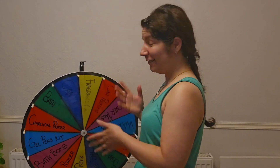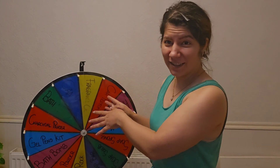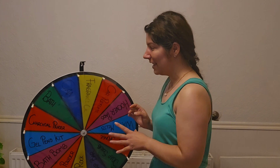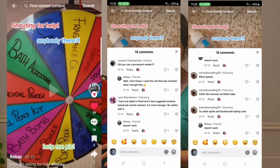Hi everyone, welcome back to my channel! Today I was thinking to clean up those wheels — I have two of them. If you don't know, I have a small business which I'm running, and I use those a lot. Now because I don't need them as-is, I want to do something else, so I need to get rid of the writing on them.